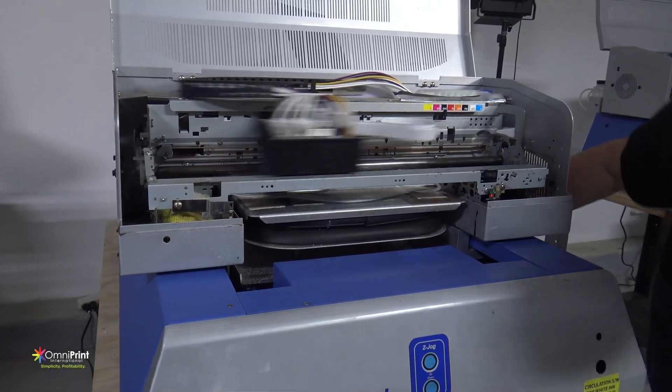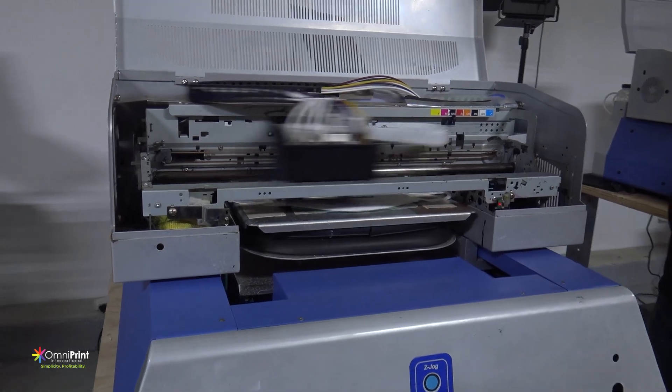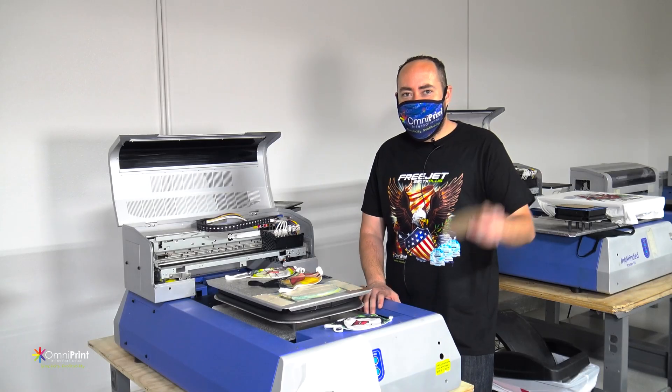No longer will you be limited to just small logos — you'll be able to get really creative with these types of prints. Go ahead and place your order now.